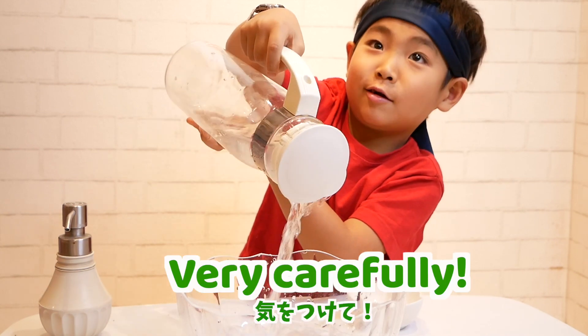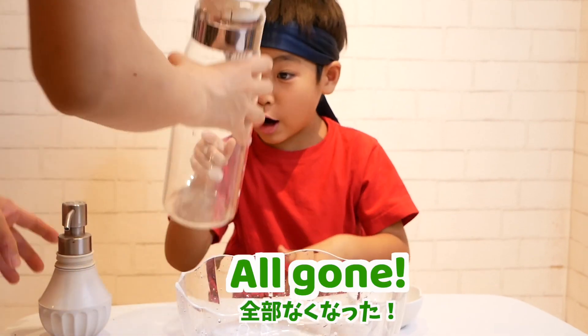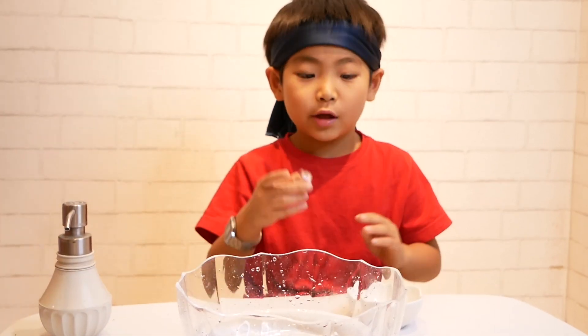Very carefully! Go! And, it's a glitter!